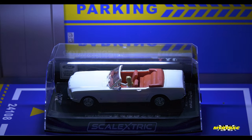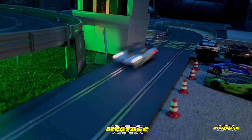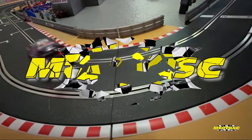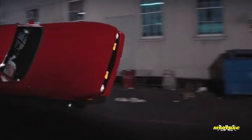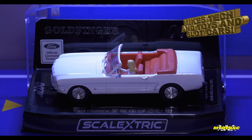Welcome back to the channel, everybody. Wait a minute — 007 didn't drive a Ford Mustang. Of course he didn't. It wasn't Bond that drove this beauty. It was Tilly Masterson. Well, actually, I think you'll find 007 did drive a Mustang briefly, but that was in Diamonds Are Forever, and that doesn't count. And this beauty of a car had the honor of being almost destroyed by the Aston Martin DB5.